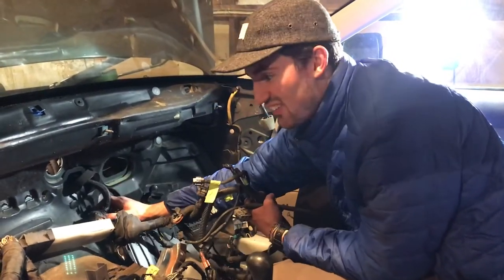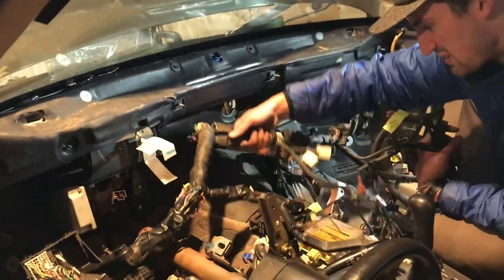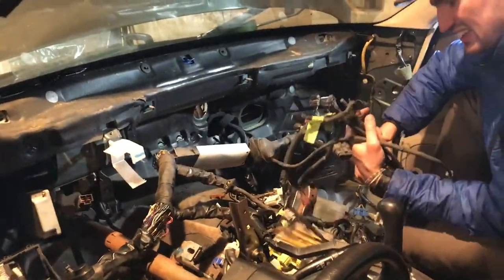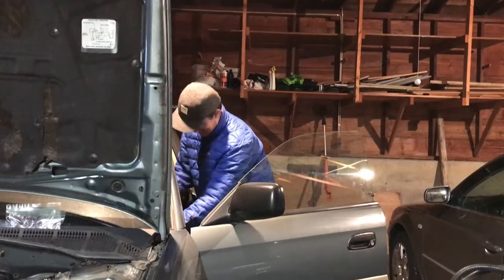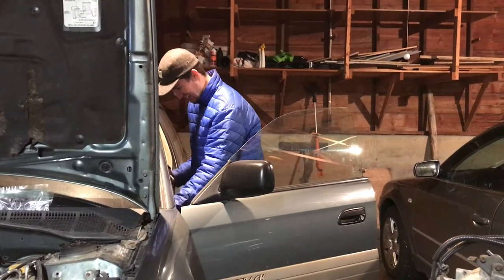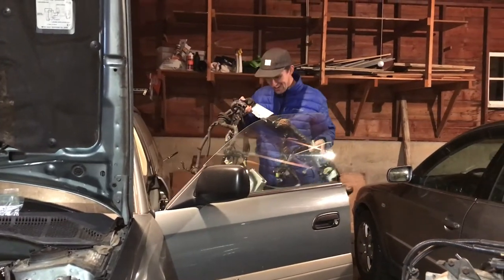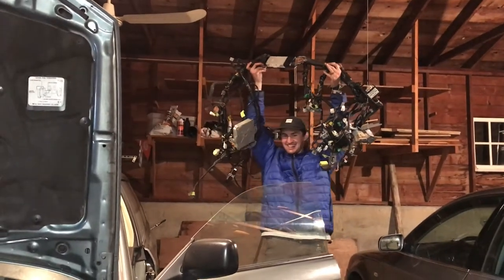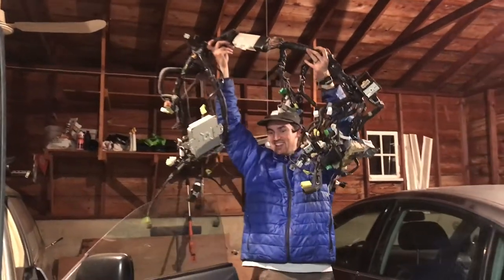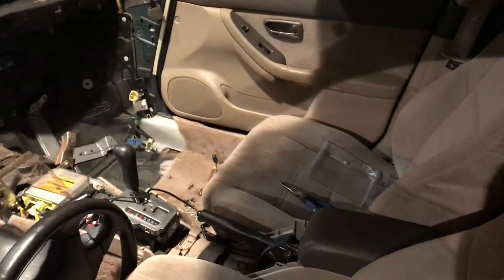I still need to get that one undone but look at this — it's all pretty much disconnected. Unreal, I'm so stoked. This is insane. It is really heavy actually. I did it! It is really heavy. We did it!